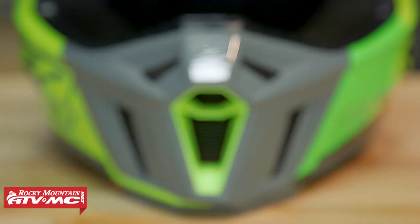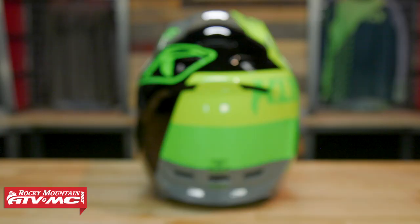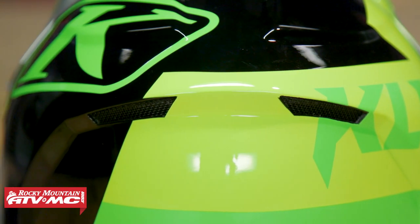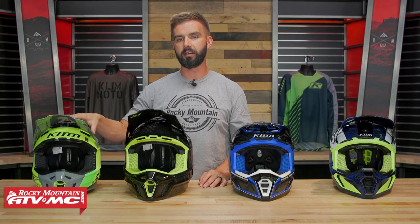You have a really good venting design on this as well. You've got 13 intakes coming in and six exhaust vents in the back, so it's going to do a good job when it comes to breathing.